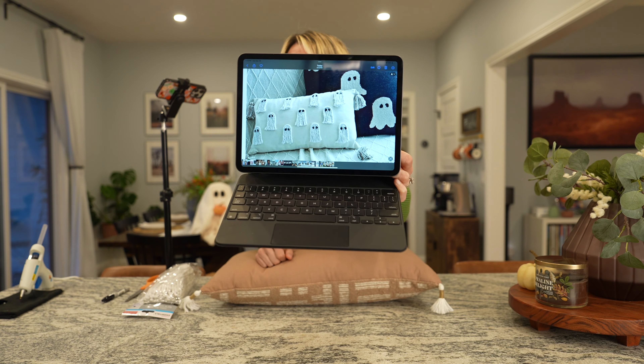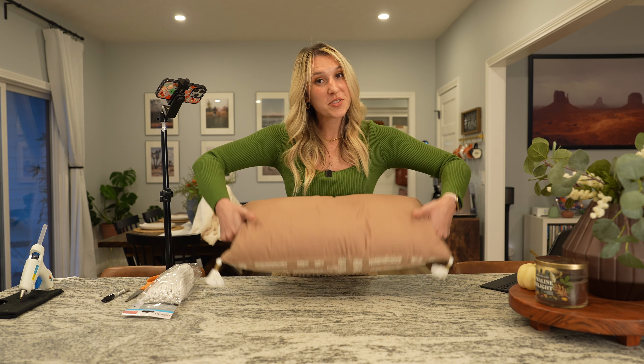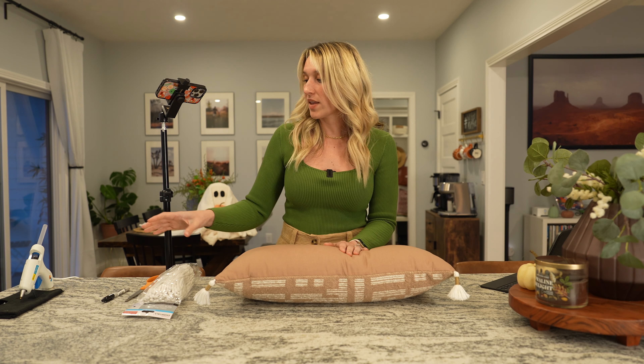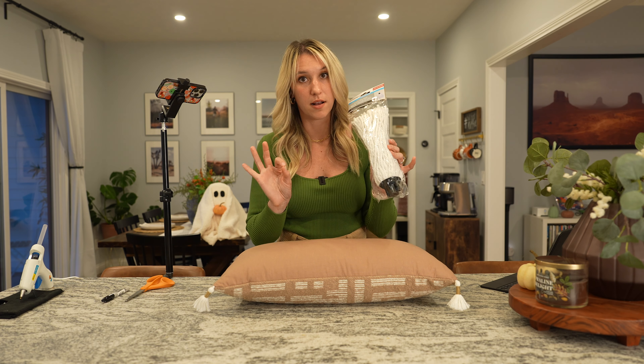I found this pillow — even though it's super cute with little tassels, we're actually not using this side. We're going to flip it over and use the plain side for our project. The cool thing is for Halloween you have your cute little ghost pillow facing this way, but when you're done you can just flip it and use it during spring or summer. I got this pillow for 50% off at Target — it ended up being $10. And then I went to the Dollar Tree and picked up a mop head for a dollar, so this whole project will cost you $11.